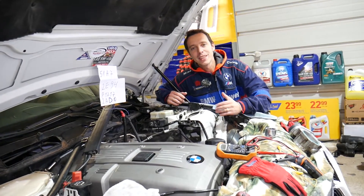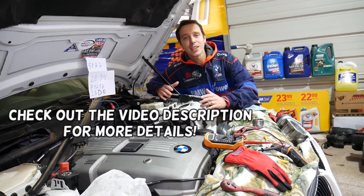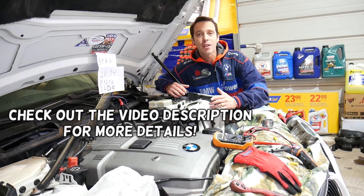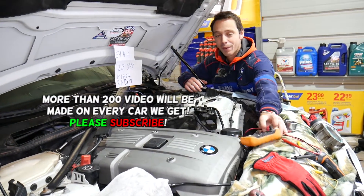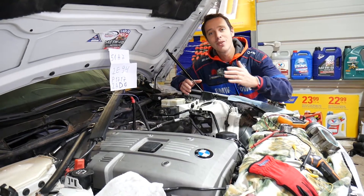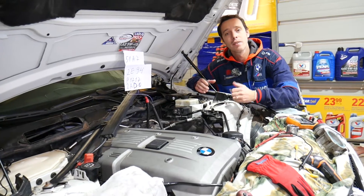Welcome back to World Mechanics. Today we'll show you how to test the crankshaft position sensor on a BMW 6 Series. It doesn't matter if you have a six-cylinder, eight-cylinder, gasoline, or diesel engine — the procedure will be about the same for all of them. All you're going to need is a voltmeter, and we'll show you how to do that at home to find out if your crankshaft position sensor is good or bad, and if the wiring harness is good or bad as well.